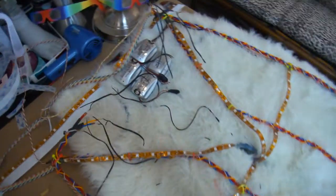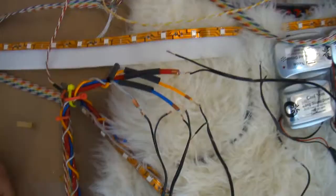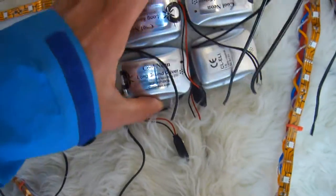As you can see, we got wires everywhere. The next step is to add the lead wires to each of the four colors of the EL wire so that we can bring it over to the controllers, which I've gone ahead and mounted to a piece of velcro so it can hang off the belt.